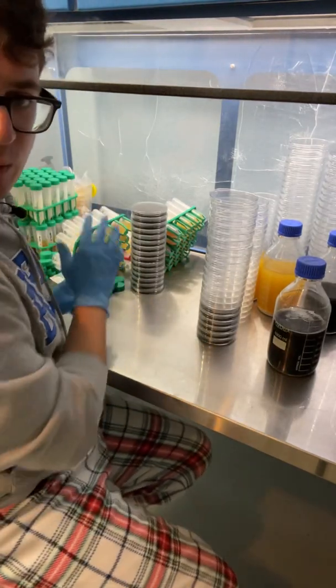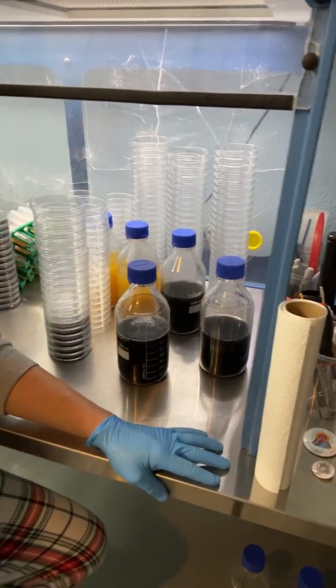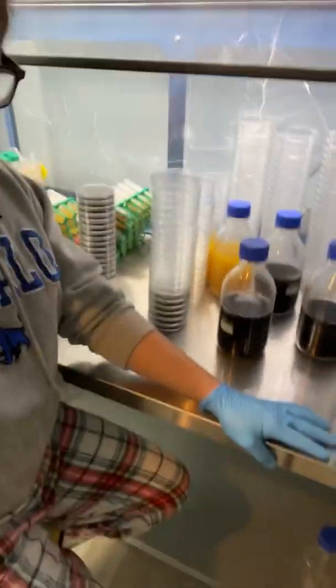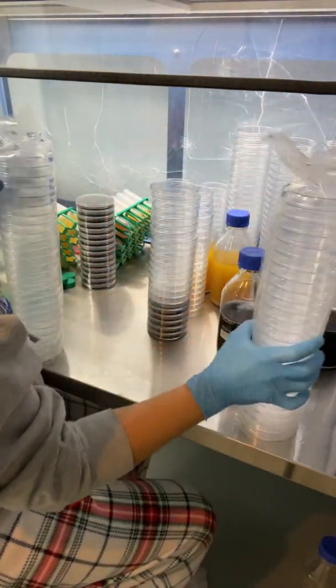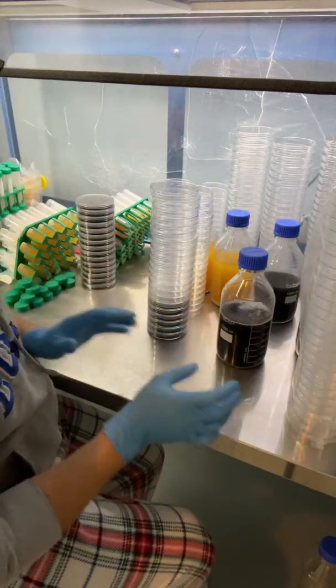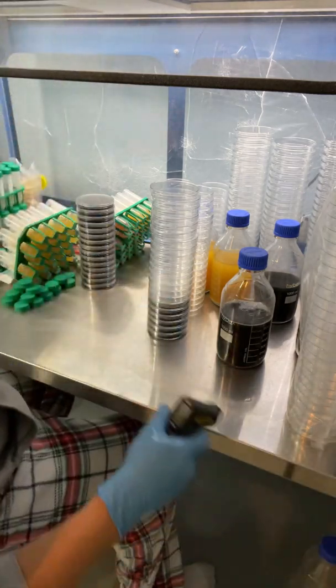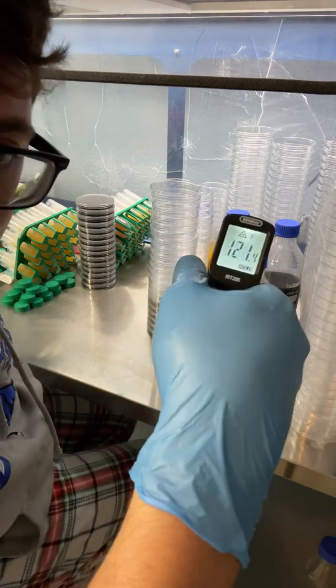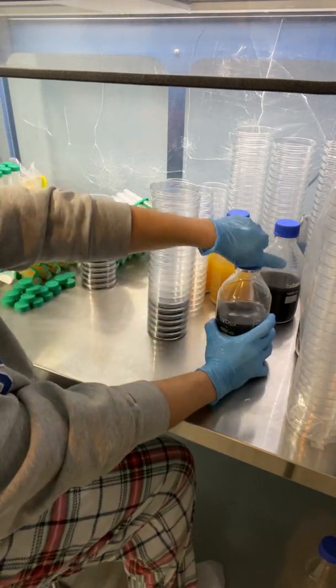What's up guys? I just finished pouring some slants. I've got a bit of extra agar left over here so I thought I would see how many plates I can pour while I'm waiting for it to cool down. I've got some backup sleeves that I'll leave off to the side and I did about five liters of agar. It's right at 121 — that's where I like it — so I'm just going to go through my standard pour.